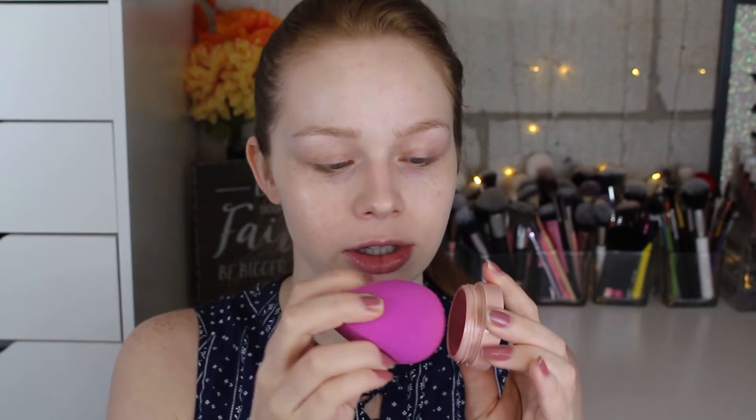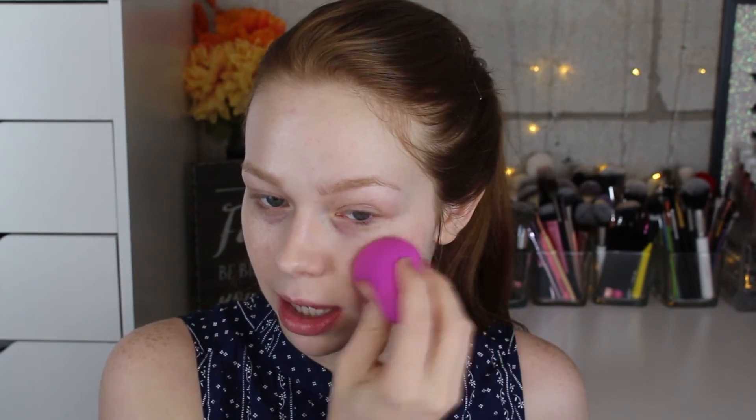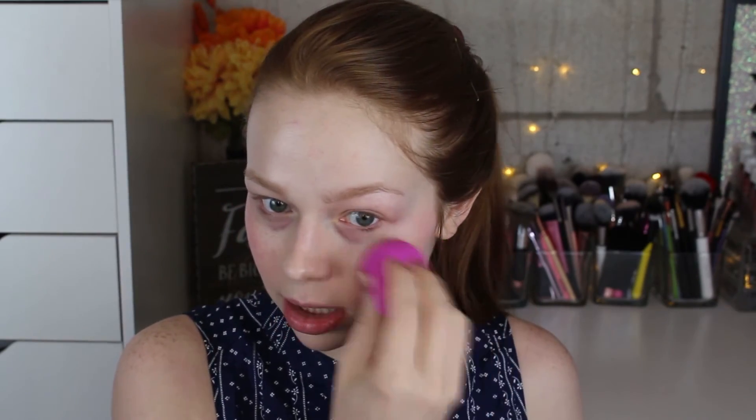Today I'm applying the gel blush with a sponge instead of my fingers, just picking up a little bit and popping it onto my cheek. That got pigmented really fast — my bad! I'm just blending that out, and it adds a really natural, soft blush to the skin. I used just the tiniest amount — you could definitely make it more pigmented, but that's all I want today.